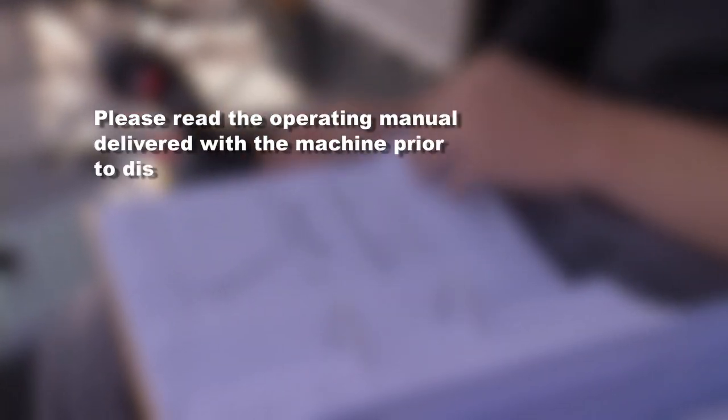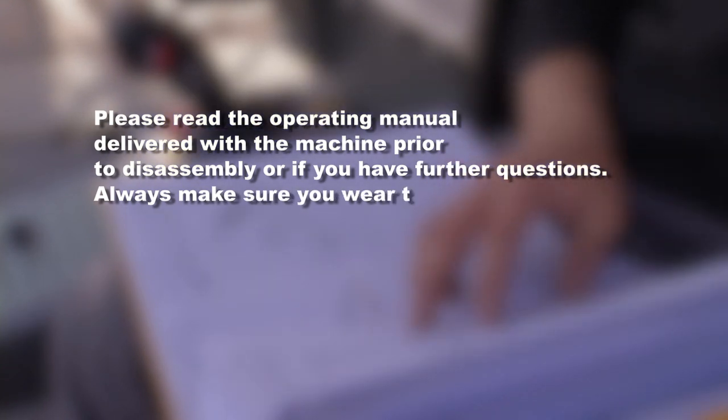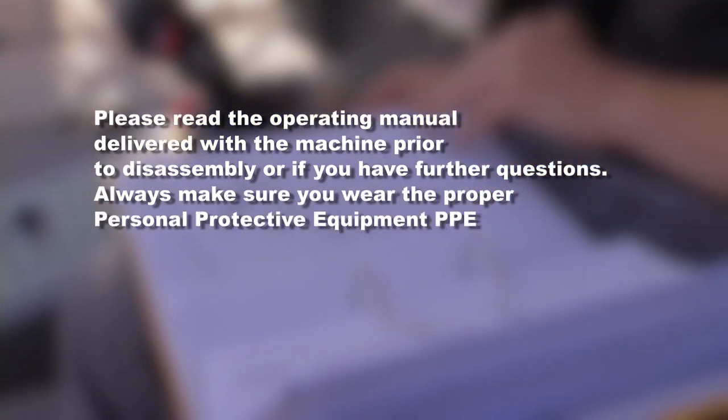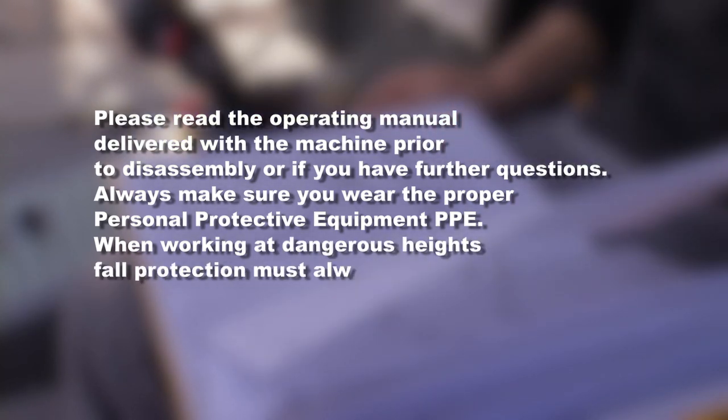Please read the operating manual delivered with the machine prior to disassembly or if you have further questions. Always make sure you wear the proper personal protective equipment, PPE. When working at dangerous heights, fall protection must always be used.